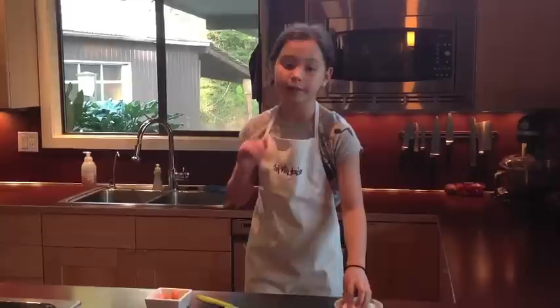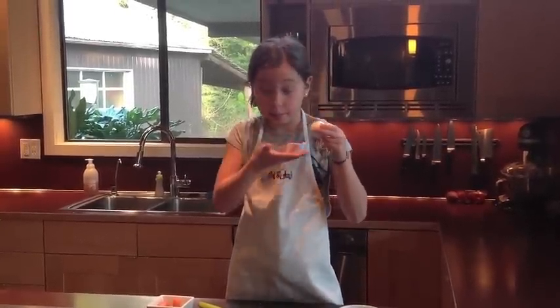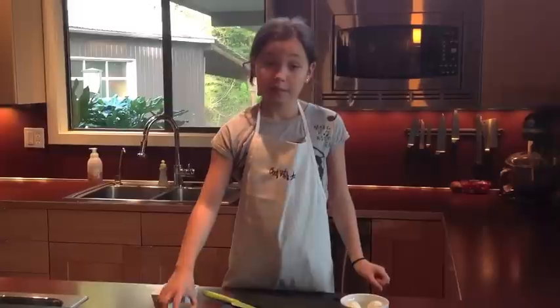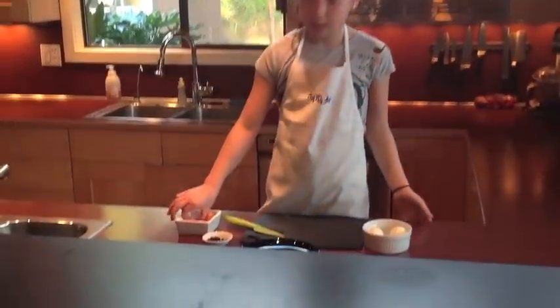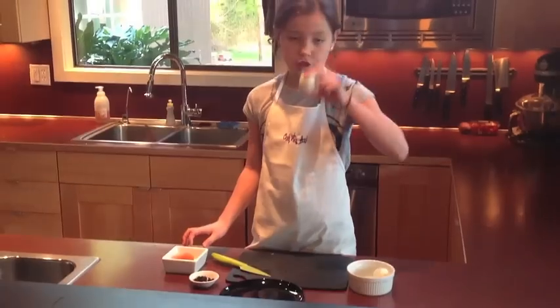So that doesn't make any sense, but it'll make sense when we do it. You're going to need hard-boiled eggs — that's the egg part — some currants, and some carrots. And we're going to turn these eggs into chickens.